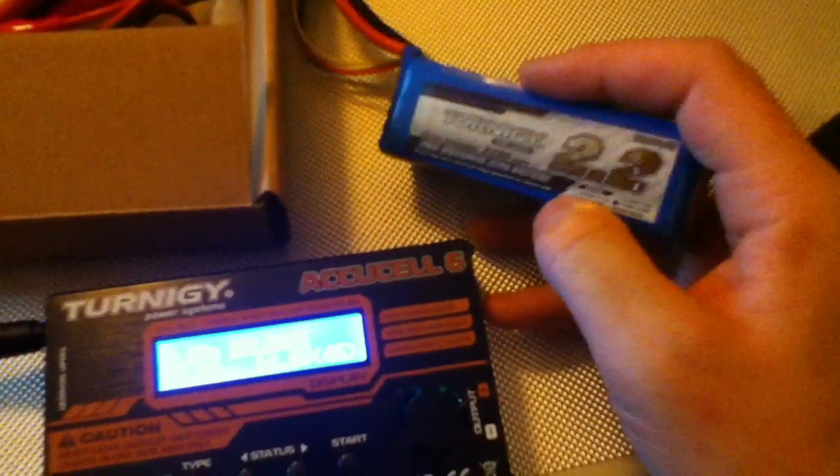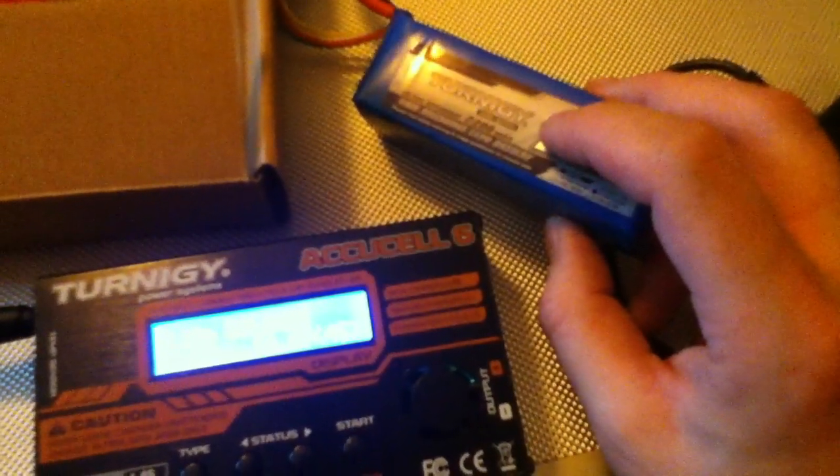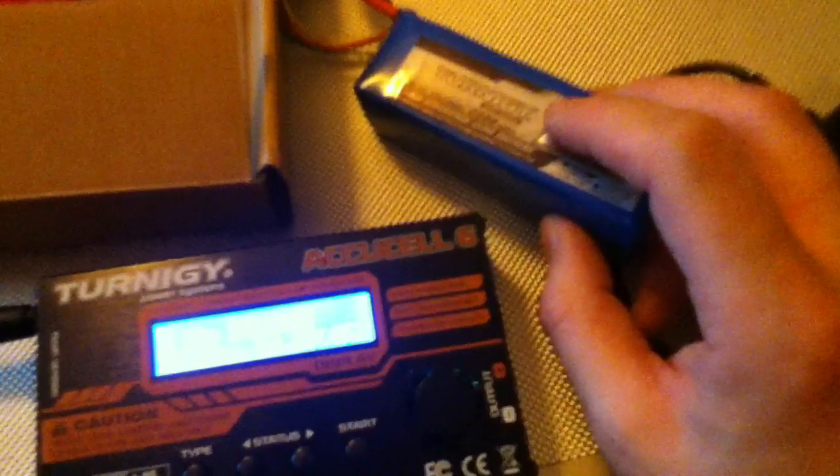On the health and safety and balancing instructions that come with the battery, it should tell you the maximum amperage, the voltage, and how many cells the battery has. Once you've got all that information — which I've already noted — we can go back to the charger and set it to match the battery.